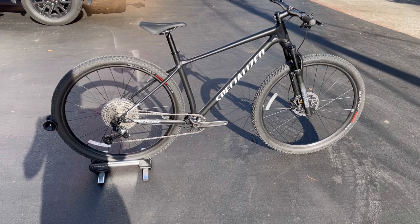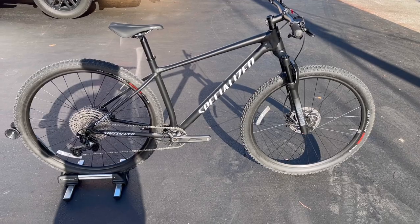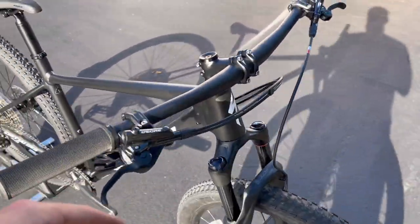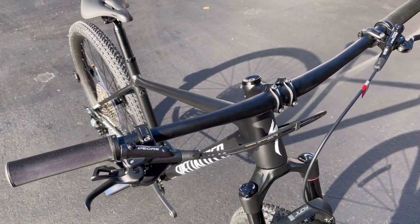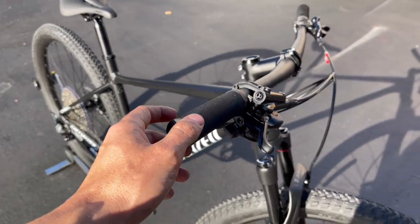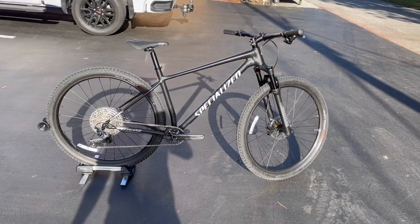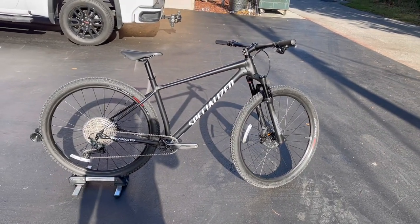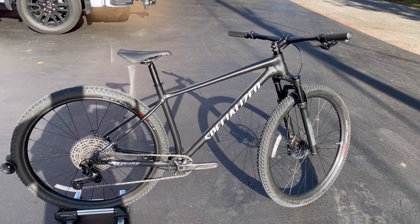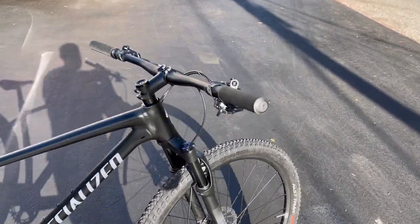Why would you pick this bike over the $1,600 bike? Maybe you're one of those people who buys a bike and likes to upgrade right away — this negates that. If you bought the $1,600 bike and then wanted to upgrade the brakes, you'd already be in the $1,900 range for just upgraded components. This gives you everything at a budget price. If you don't care about upgrades and just want to get your feet wet, go with the $1,600 bike. But this gets you nicer components and something you don't have to worry about upgrading.